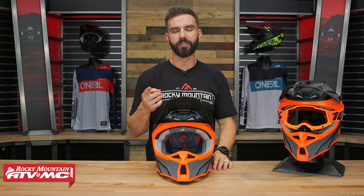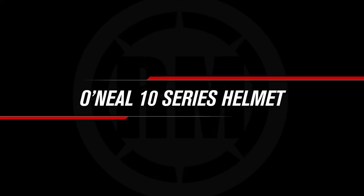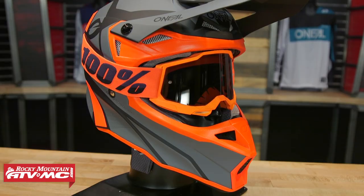Hey everyone, this is Chase with Rocky Mountain ATV MC giving you a closer look at the 10 Series helmet from O'Neill Racing. Alright everyone, thank you for checking in. So today we have the new 10 Series helmet from O'Neill Racing.